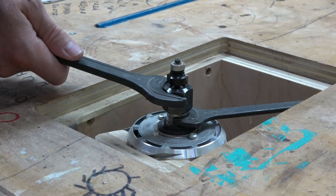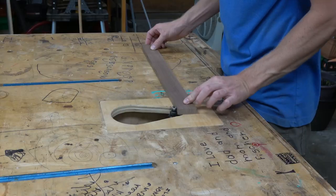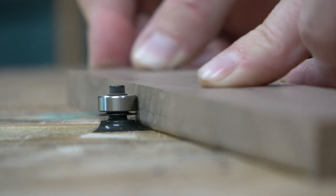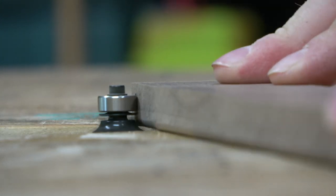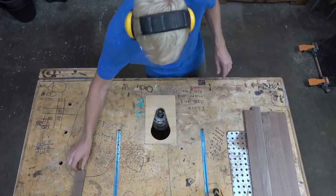Now on to the seat slats. After giving all the top edges a quarter-inch round-over on my router table, they're ready to be nailed down. But before you nail them down, make sure you sand everything, because it's going to be hard to sand between all the cracks of the chair slats afterwards. Then the seat assembly is finished.